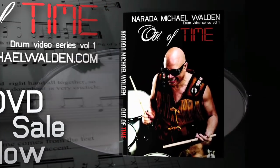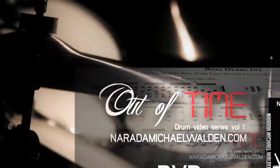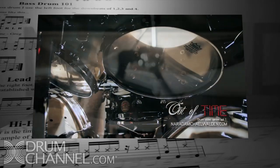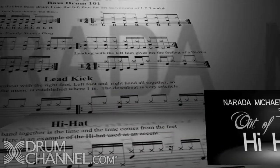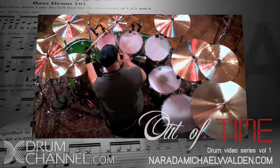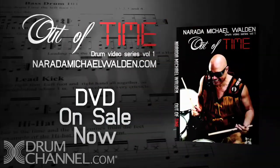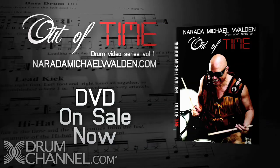Narada Michael Walden's Out of Time DVD Series 1 is on the launchpad. Out of Time Series 1 is the introductory DVD from Grammy Award-winning producer and drummer Narada Michael Walden. What glues the band together is the time, and the time comes from the feet and the hi-hat. Narada explores different styles of drumming in odd meter and gives us an example in the studio as well as live. So get your copy of Narada Michael Walden's Out of Time DVD today.